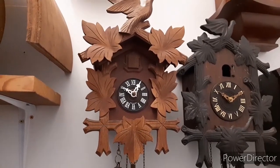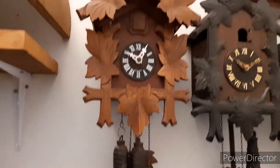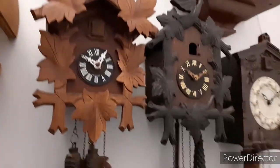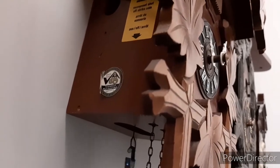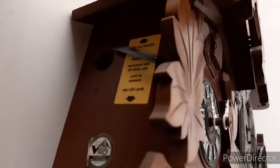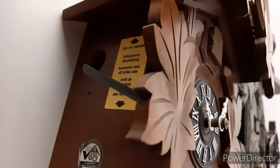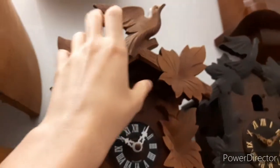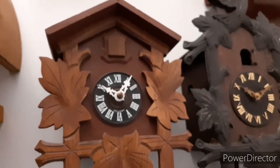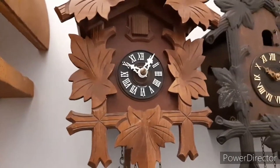This is a Hubert Herr cuckoo clock made in Germany in the late 1990s and early 2000s. It has the Black Forest Cuckoo Clock Association logo from the early 2000s. There is also a lever that turns off the striking — pull it back up and it will strike again. It has a removable crown and a high-pitched cuckoo noise with a very small coil gong on the back.